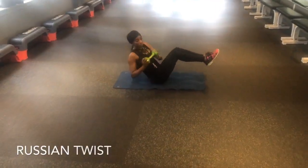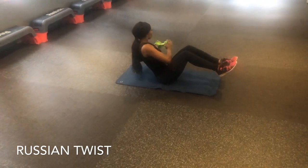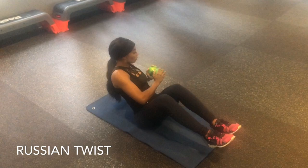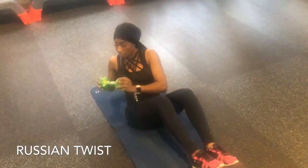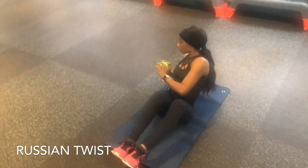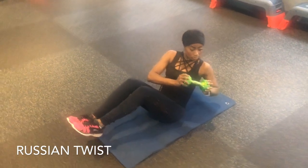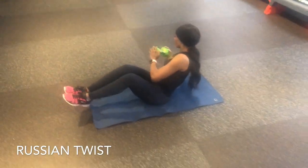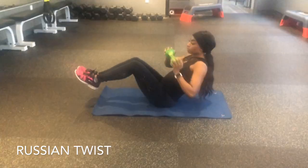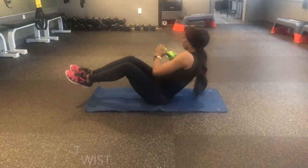We're going to move on to our Russian twist. You're going to have those legs elevated. In case you find that too challenging, you can place your heels on the floor — it is just as effective. Keep that navel to spine and core engaged at all times, twisting from side to side. We are really targeting the obliques to cinch that waistline. Back and forth — make sure you breathe out and keep your form awesome.